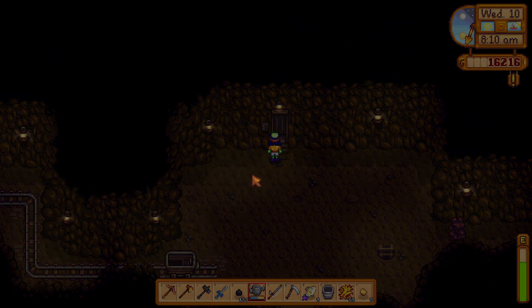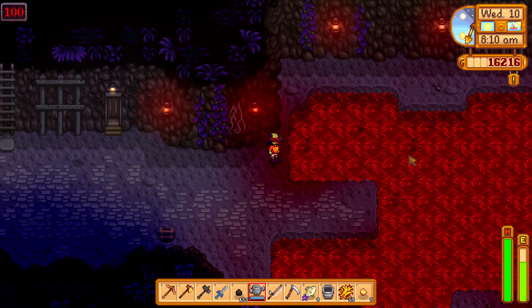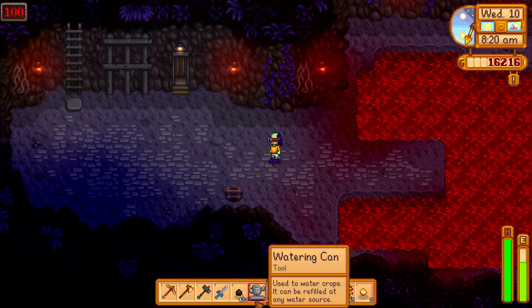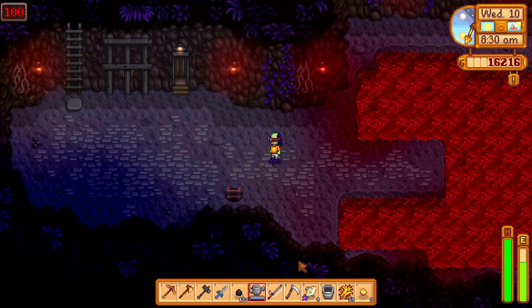Can you fill your watering can with lava? Let's find out. The answer is yes — this red water here, which is supposed to be lava (which is why you get lava eel from it), can be used to fill up your watering can.